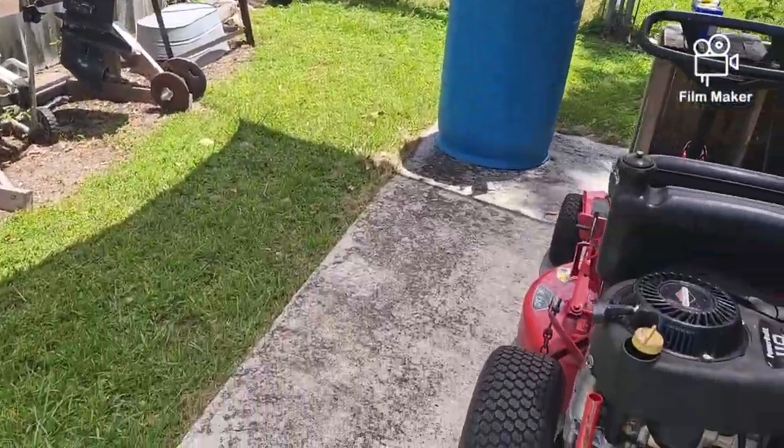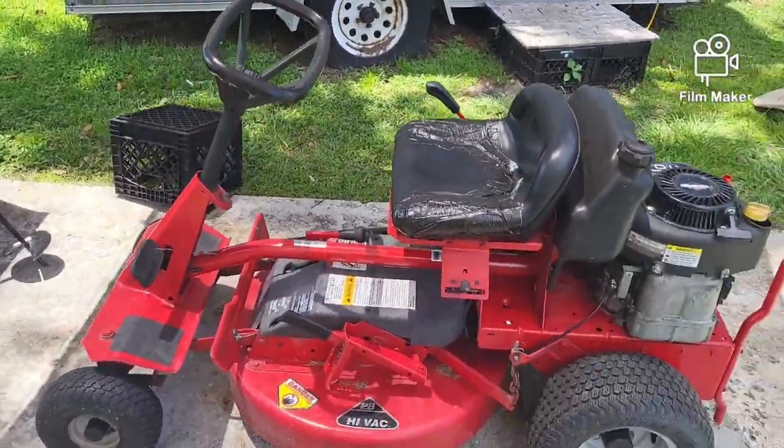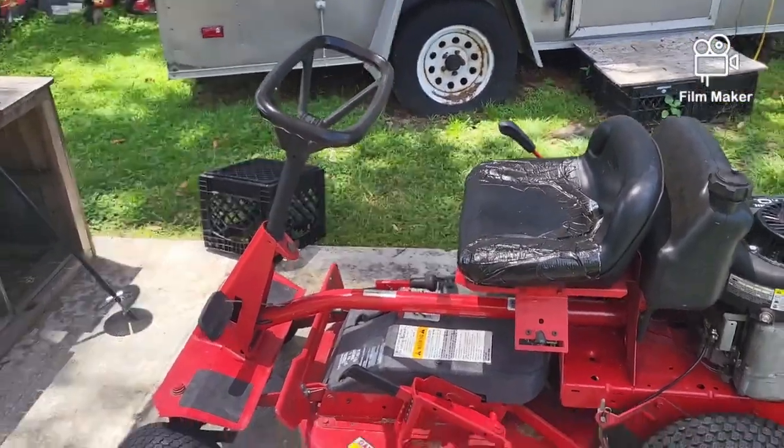So anyway, today we're working on a new machine. This is a Snapper 28-inch cut with an 11-horse Briggs on it.